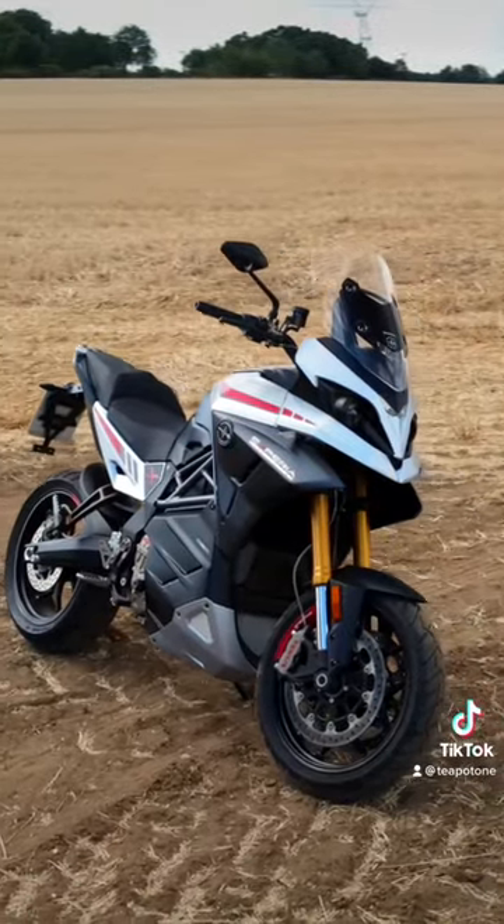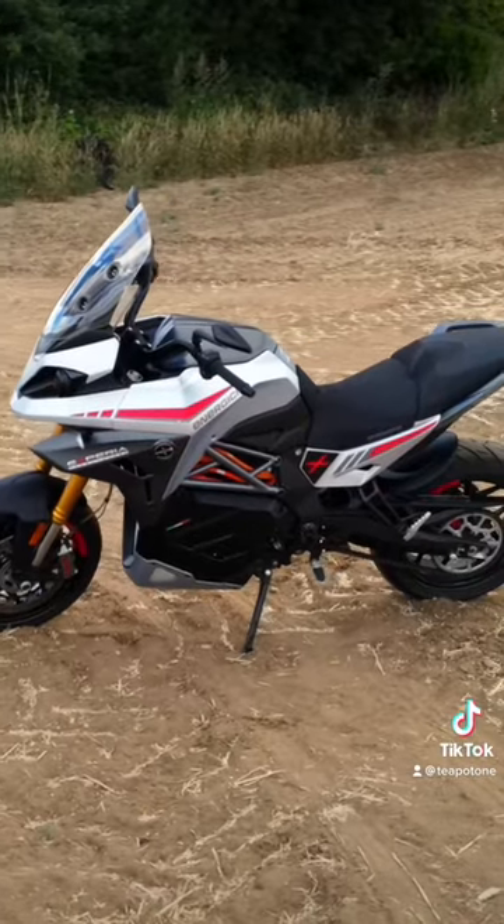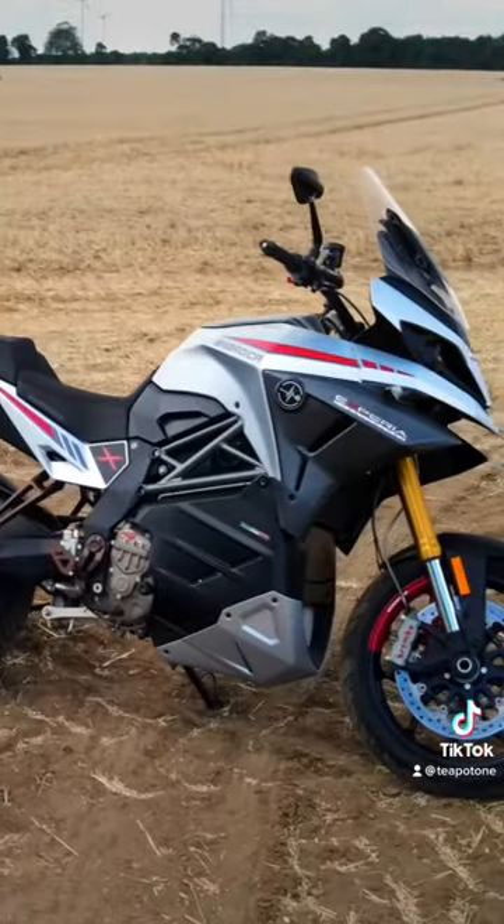I think it's pretty similar to the Ducatis, to the Multistrada in its look. Obviously the bug-eye headlights are different, but it's got a definite Multistrada look to it.